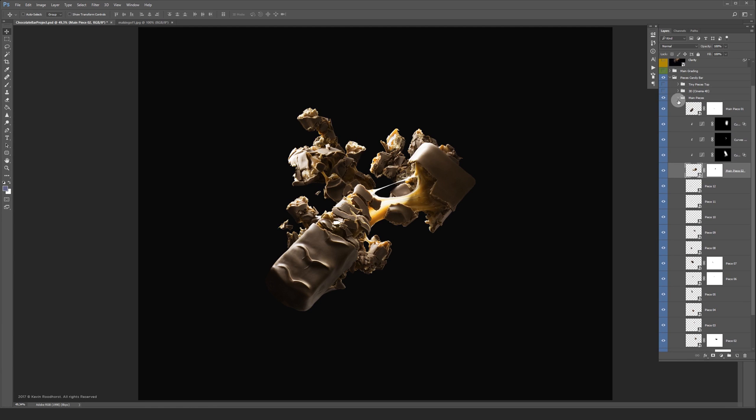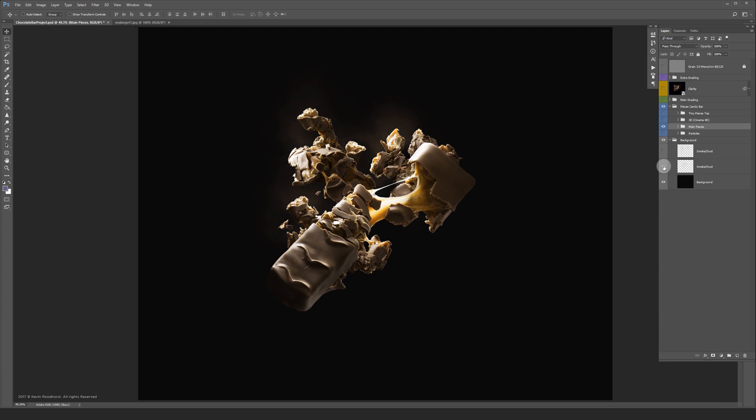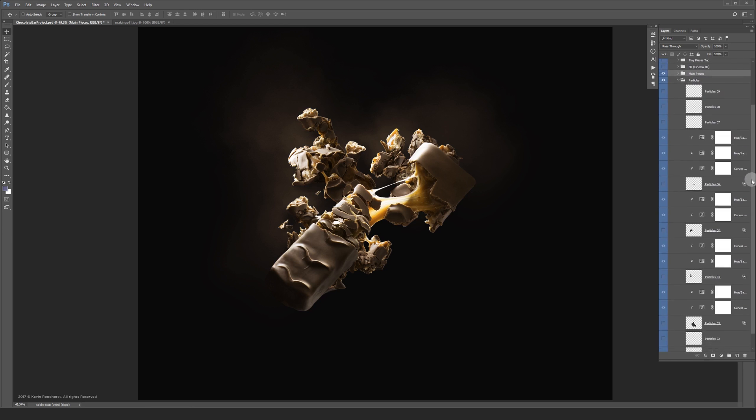Now if we go back to the background, you can see I made some smoke behind the chocolate bars — I used a brush tool for that. Let's also turn the tiny pieces and the particles on. The particles are also photographed by myself.